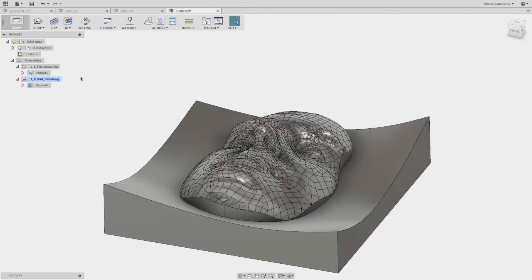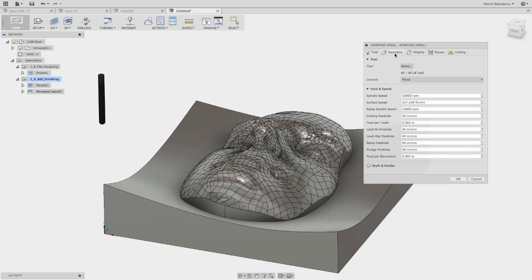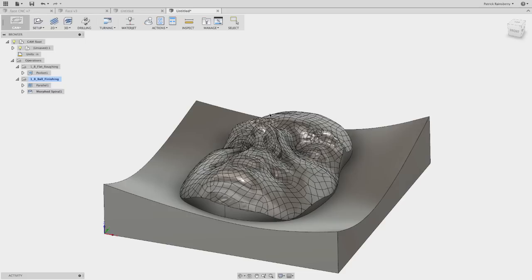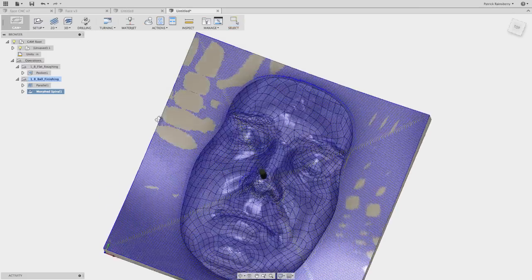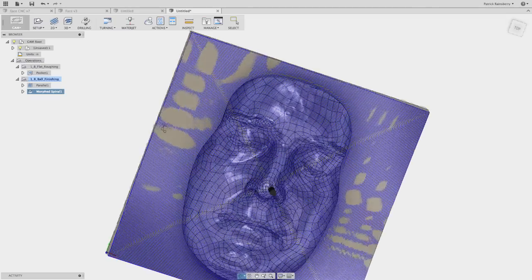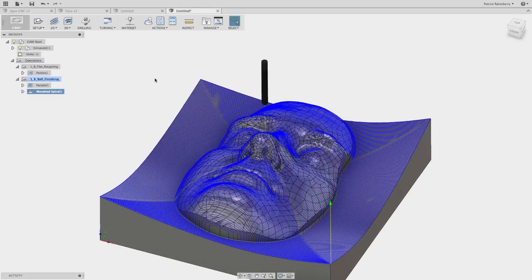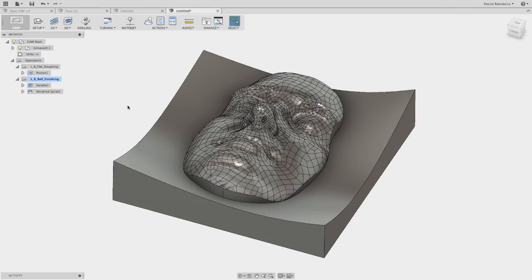Then add a Morphed Spiral pass — keep all the same settings and set the step over to 30 thousandths again. What I found was that after the parallel pass, the spiral — since the lines aren't all totally parallel across the face — made the finishing less noticeable. With the spiral, the changing directions result in less obvious tool paths on the geometry afterwards. Doing both parallel and spiral is a nice combination.